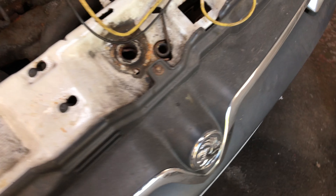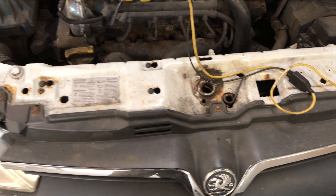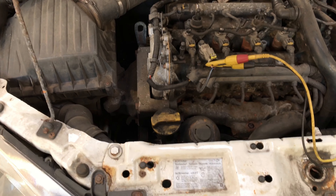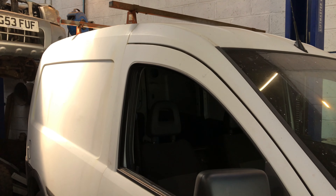Right, hello everyone. Today we're at a little Vauxhall Combo B — it's a little van type thing. So it's a crank no start.